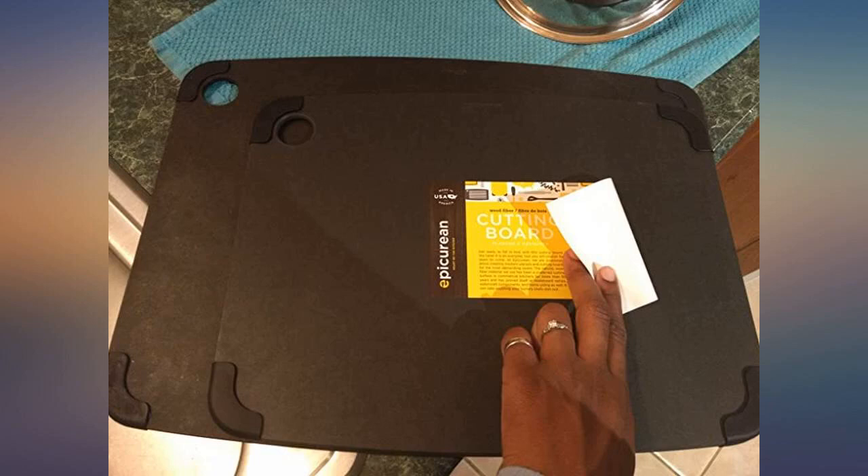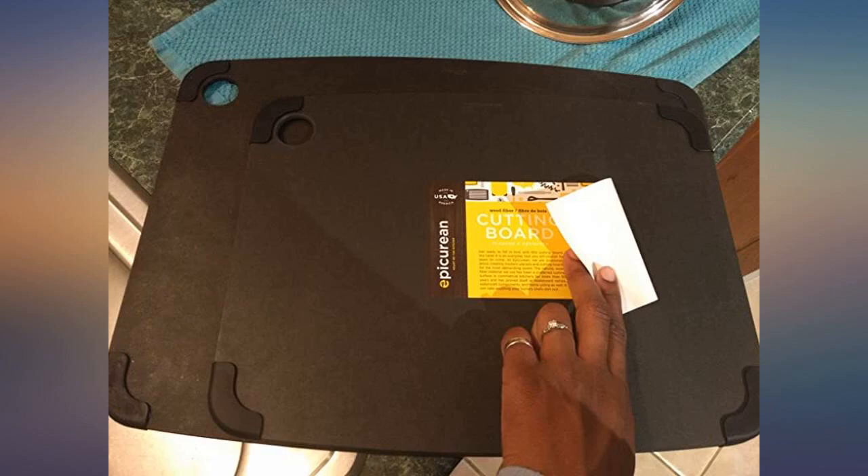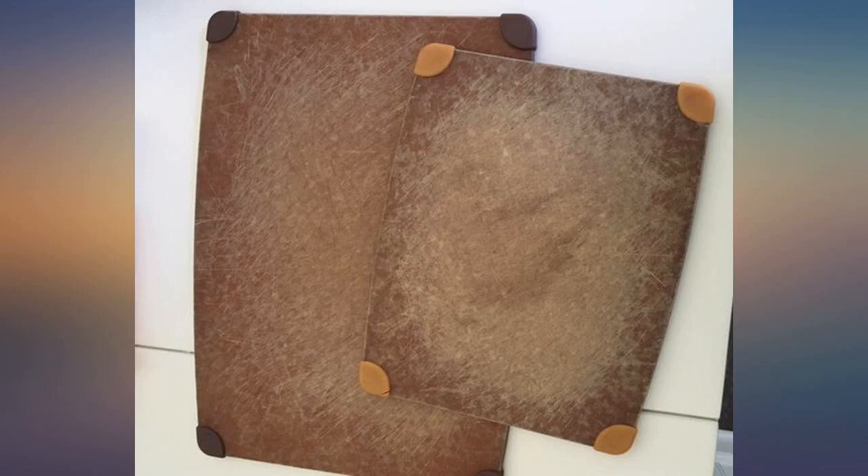I bought this cutting board several years ago and bought several to give to family members because I think it's the best one ever. Used to find them all the time at HomeGoods but not for the past few years. Broke down and ordered this one at full price for my son. The rubber edges keep it from sliding and the surface is smooth, cleans so easily and doesn't absorb any juices or liquids. My sister thanks me often and says it's her favorite cutting board and the only one she uses. Cleans easily in the dishwasher too.